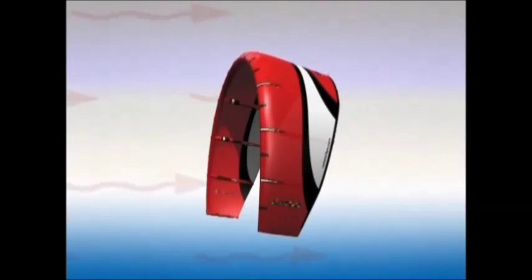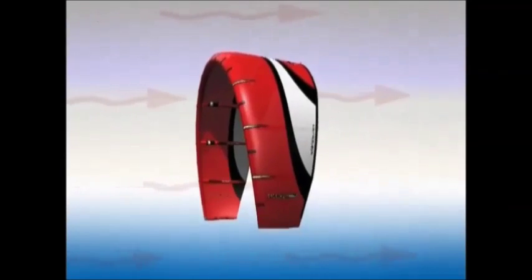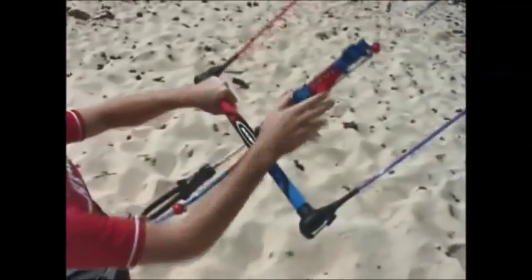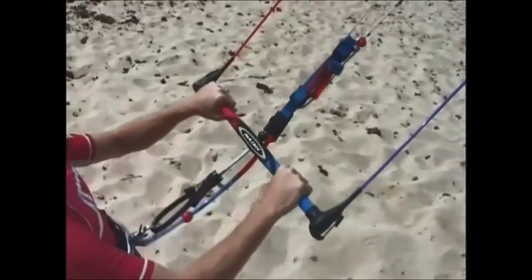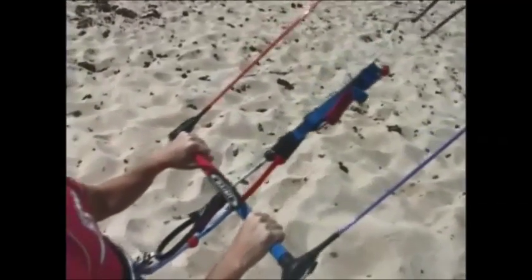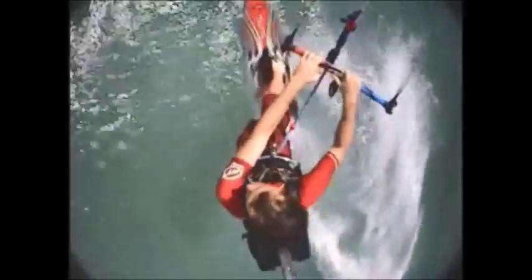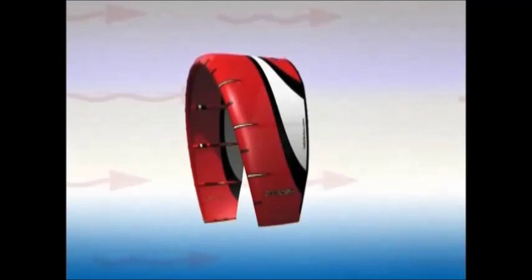Letting the control bar out tilts the kite forward and reduces power. The wind will flow easier through the kite's profile when it is tilted forward, generating little power. By utilizing the UDS system, the control bar will have a greater moving distance, as you can unhook from the trim loop and move the bar even further towards the kite, whilst having the front lines attached to the UDS rotating leash system. This will depower the kite even more.